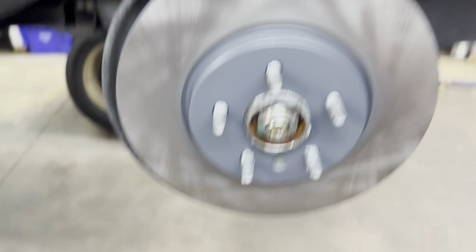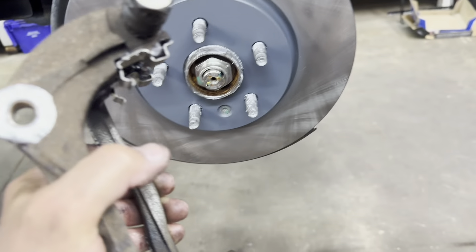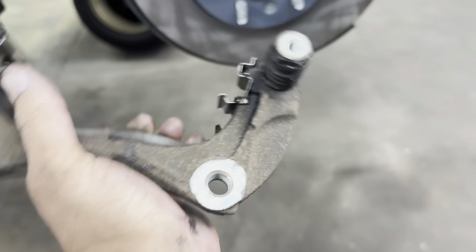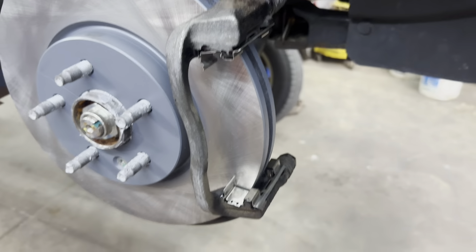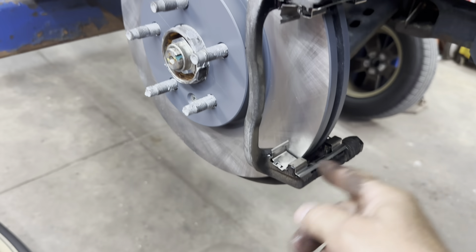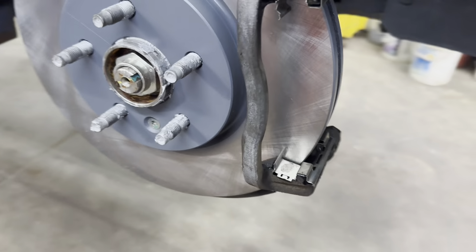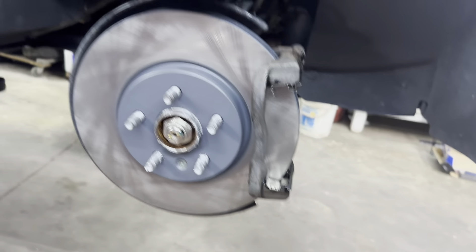Got the pistons pushed back in, got the rotor on, got the little retainer bolt in there and snugged up. Now put the caliper bracket on, get the bolts in there and snugged up. Caliper bracket bolts are snugged up — torque them to 118 foot pounds.